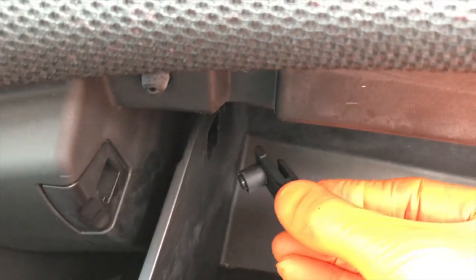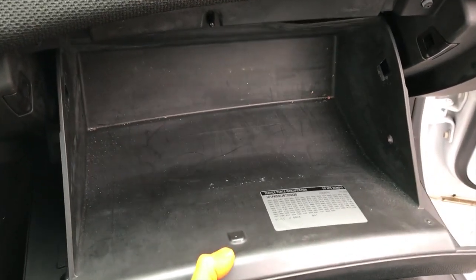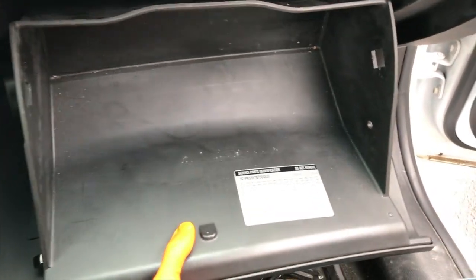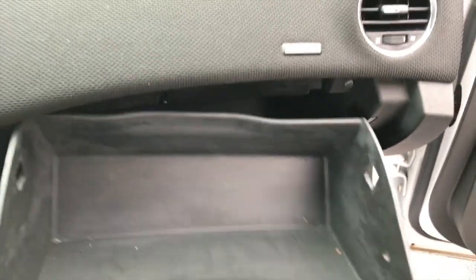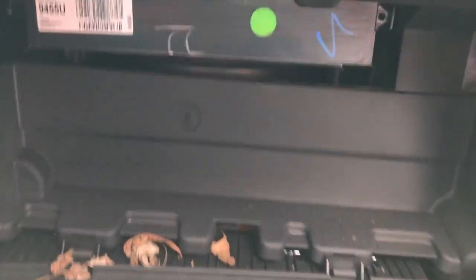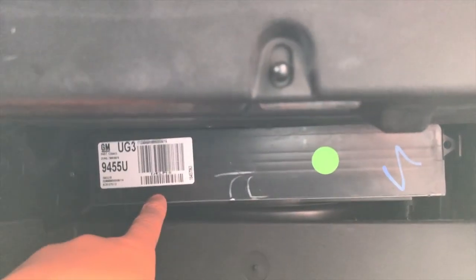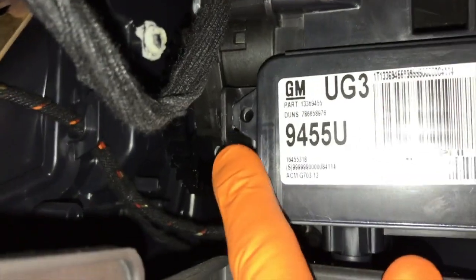At this point both clips are removed, and from here your glove box basically just falls right out. Go ahead and set that aside. From here, right down in there, this little cap — you'll have to remove or lower it.